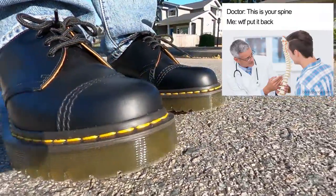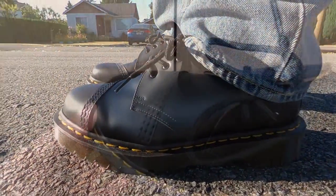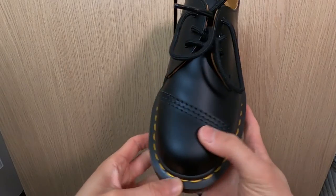And to celebrate the docs and the people that helped heal my throat infection, the specific pair I am using for this vid is a collab with CDG, which is slightly chunkier and has this angled stitching on the toe cap. But any 1461s will work. Let's go to outfit one.